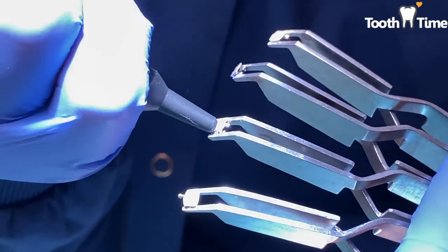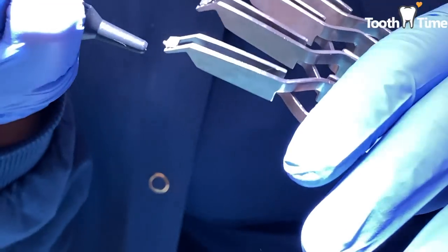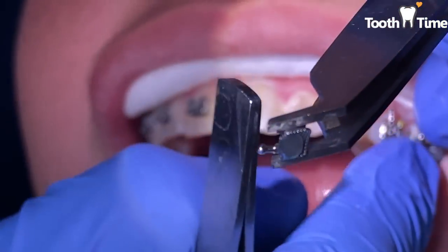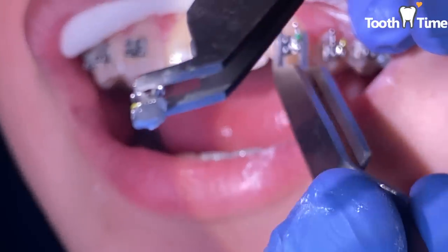Just know that when repositioning brackets, we always use new brackets — we don't put the old brackets back on. The reason is that there's already residue on the previous bracket and there's no way of removing it. A bracket won't adhere well if you put an old bracket back on.